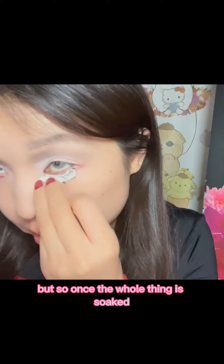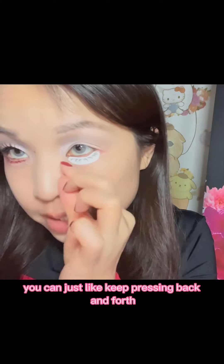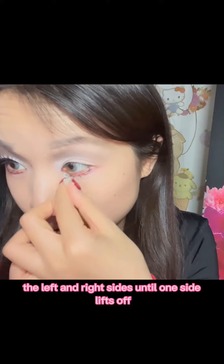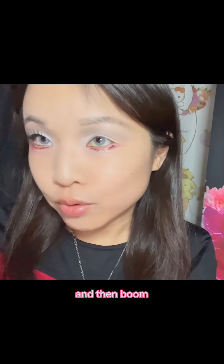Once the whole thing is soaked you can just keep pressing back and forth, left and right sides, until one side lifts off — and then boom, you have your tattoo eyelashes.